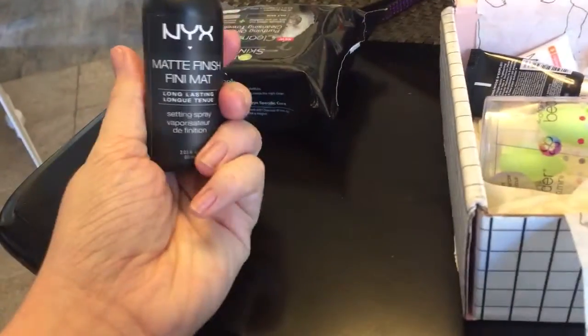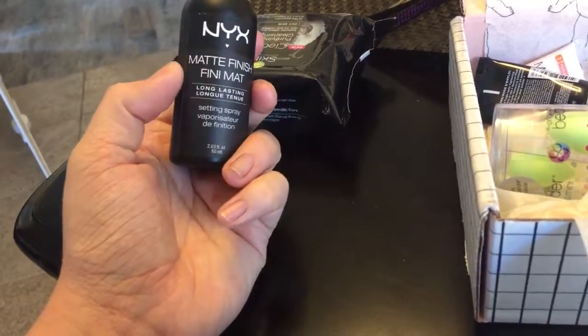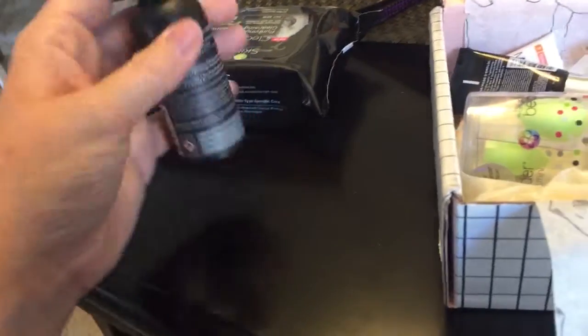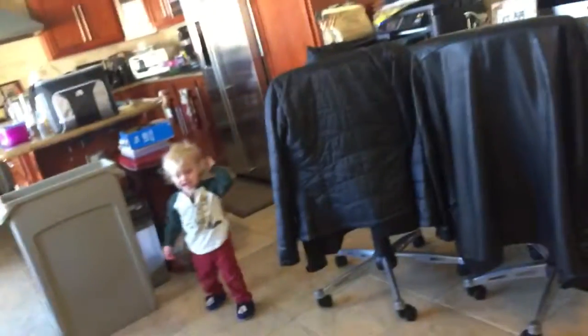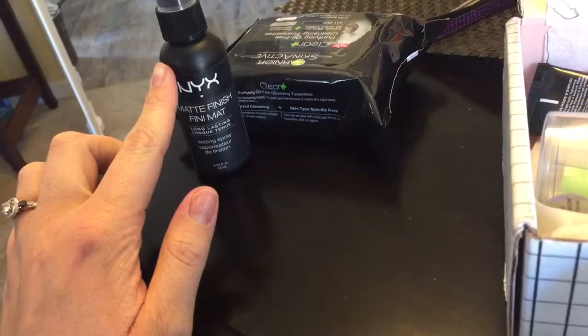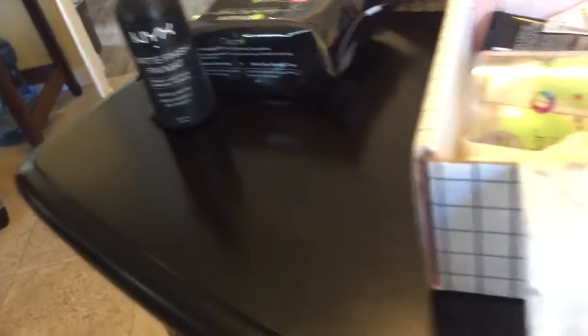Next we have this NYX Matte Finish spray. It's a setting spray. I haven't been able to use this one yet, but I've definitely been interested in it.